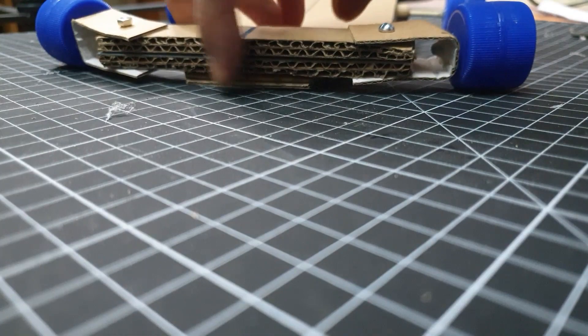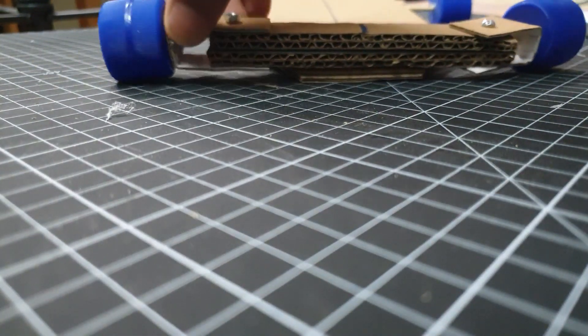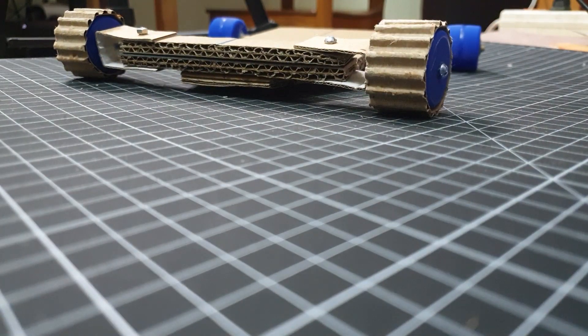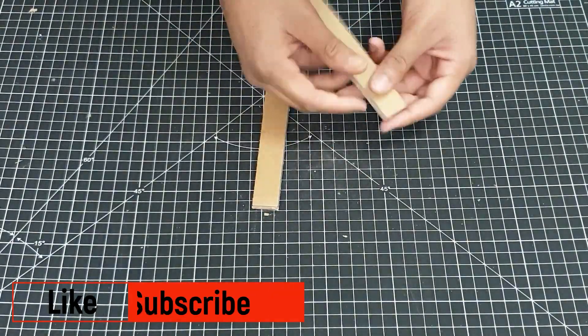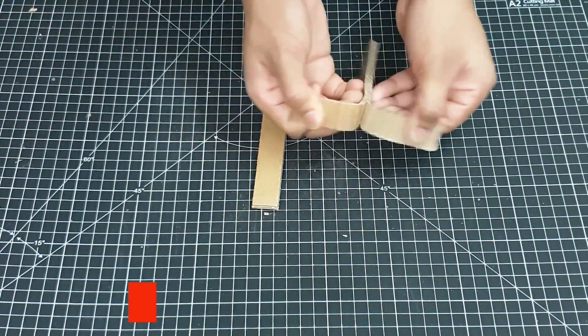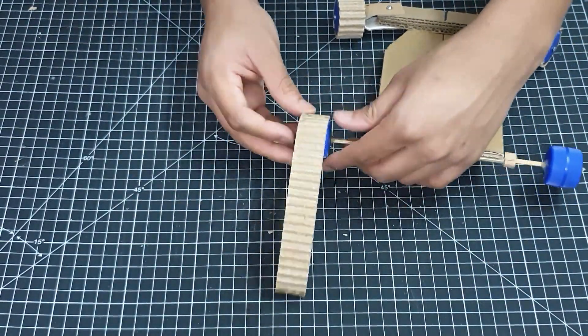I faced a situation where the bumper area of the car was making contact with the ground because the wheels were too small, so I modified the wheels. To do this, you need to take a long piece of cardboard and remove one layer from it, then apply some hot glue onto that layer and stick it around the wheels.